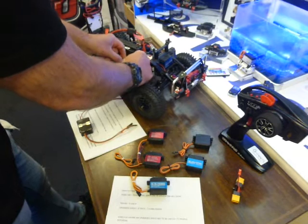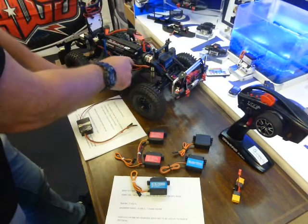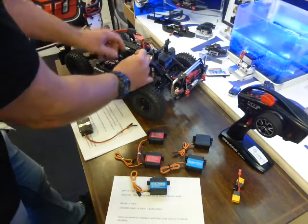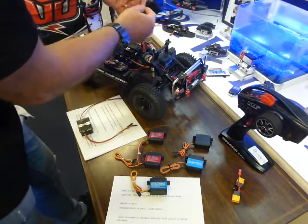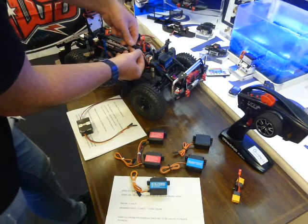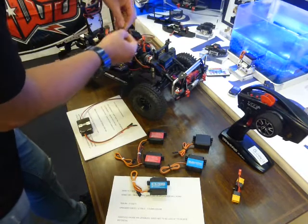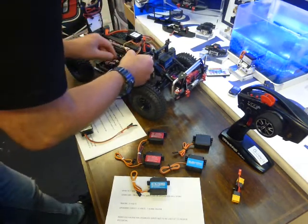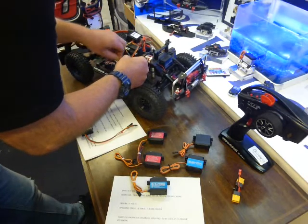What I'm going to do now is unplug the servo — it's on a bit of an extension lead — and plug in the servo bypass. Like I say, you cannot plug it in wrong. That goes in there, and then this goes straight into the receiver.